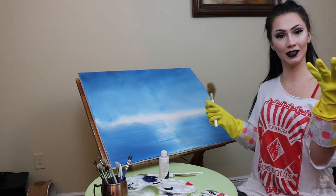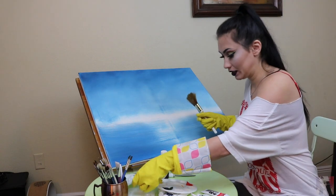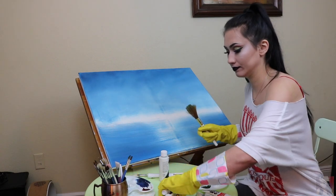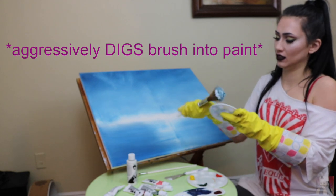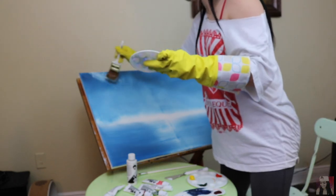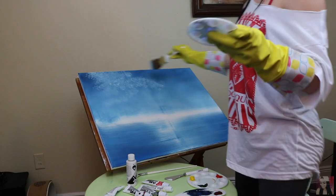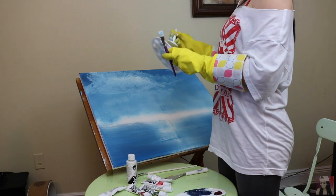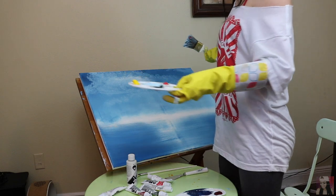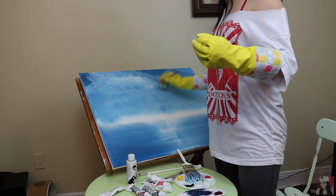Time for cleaning gloves because I'm getting oil literally on everything. This doesn't look right — this doesn't look like a cloud at all. Covered it up.